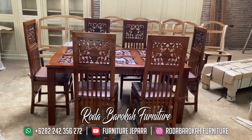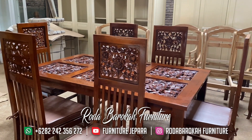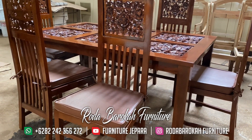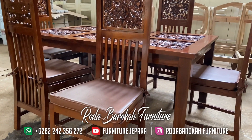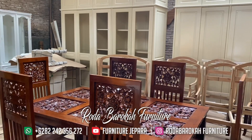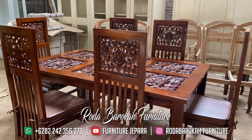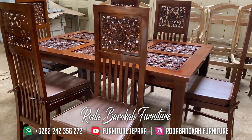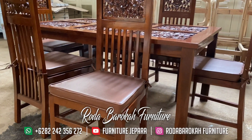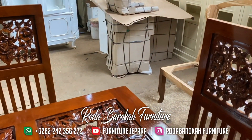Untuk pembayaran, di Furnitur Jepara kami memberikan kemudahan yaitu anda bisa down payment sebesar 50% dahulu dari total biaya yang sudah disepakati. Untuk transaksi semuanya sudah bisa anda dapatkan di Furnitur Jepara dari kualitas dan banyak kelebihan lainnya. Untuk warna finishing, kursi makan ini memiliki warna finishing natural gloss, sehingga menambahkan efek glossy yang cerah di seluruh kursi makan yang satu ini.